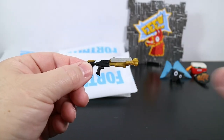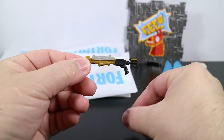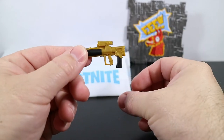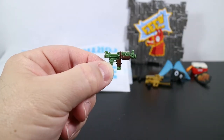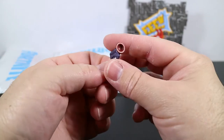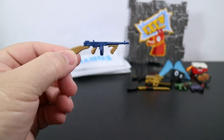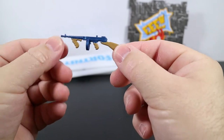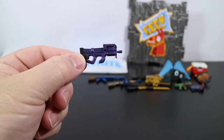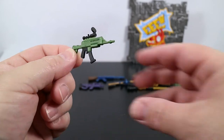The first weapon is the legendary tactical shotgun — here it is, both sides. Next we have a proximity grenade launcher, which is really cool looking. Then a tactical submachine gun, a grappler, a combat shotgun, a drum gun, a heavy assault rifle, a compact submachine gun, and the last weapon is a scoped assault rifle.